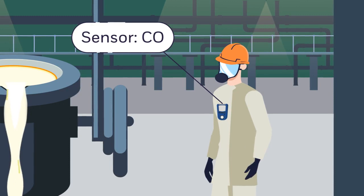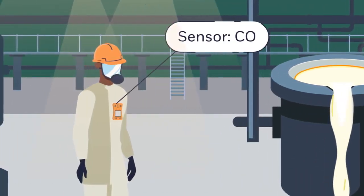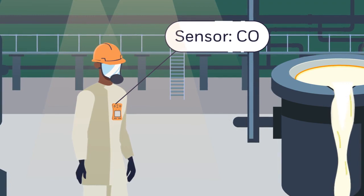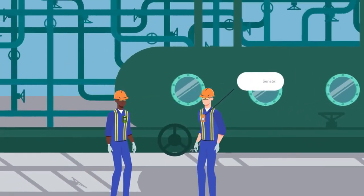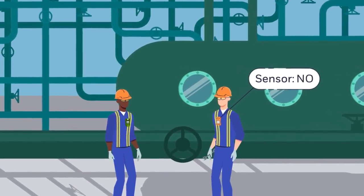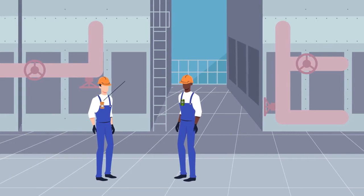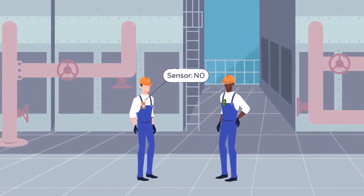Their detectors need to be more robust for long-term use. Some companies are committed to the lifetime of their detectors and opt for serviceable detectors rather than disposable. They want to be able to perform maintenance on their detectors themselves — like replacing the filter, replacing the battery, and replacing the sensor — without needing to take the entire unit apart every time.